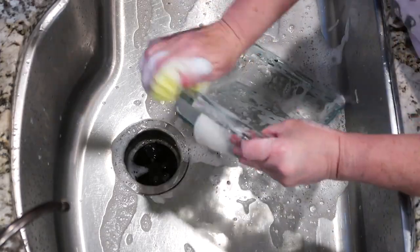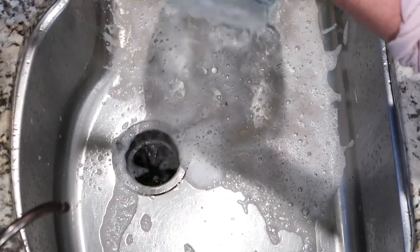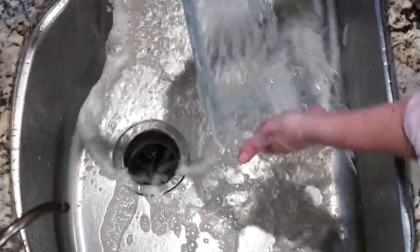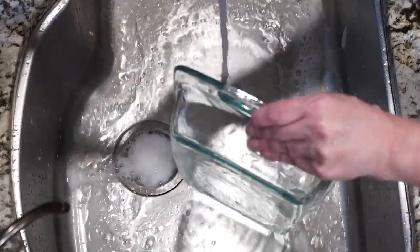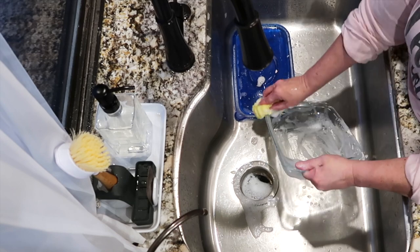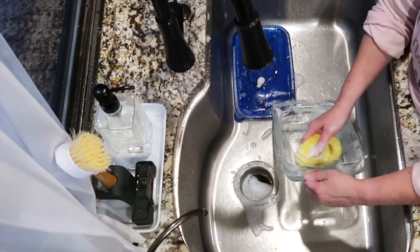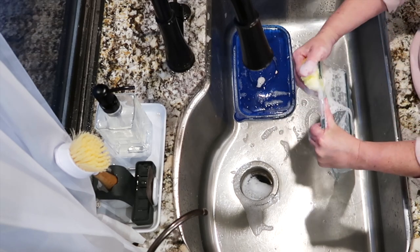I know it looks like I'm cleaning a clean pan over and over again, but there are little tiny flecks of burnt-on food from the meatloaf I cooked the night before. I want to make sure every tiny speck is gone before I put it away, because if you keep cooking over and over again even with those tiny little specks, your clear Pyrex is no longer clear — it gets so much baked-on food.